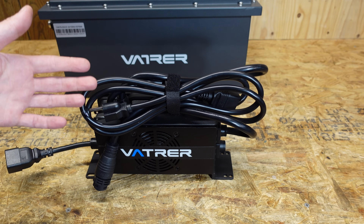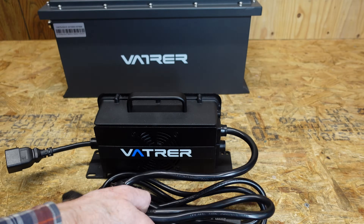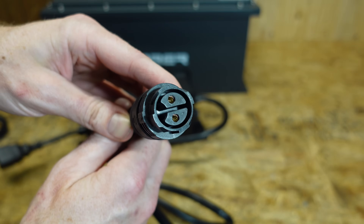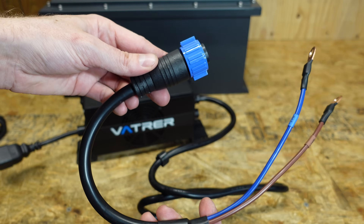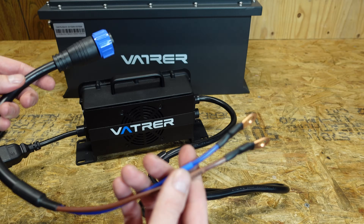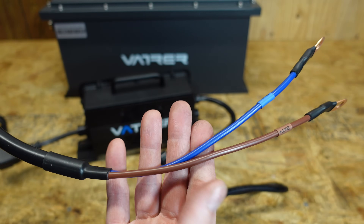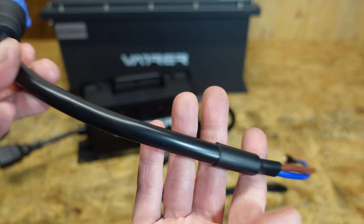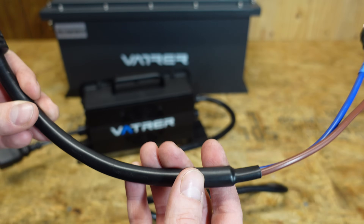Next we have the charger, and just by picking it up and looking at it, it appears to be a very heavy-duty charger. This is a very thick cable on the DC output side with two pins in what appears to be a twist lock connector. They gave us a little jumper — the male end of the twist lock connector — with a pair of ring terminals. It's kind of funny how thick this cable is just to have what appear to be maybe number 10 or number 12 gauge conductors. I don't know if that's all insulation, if it's shielded, or what.